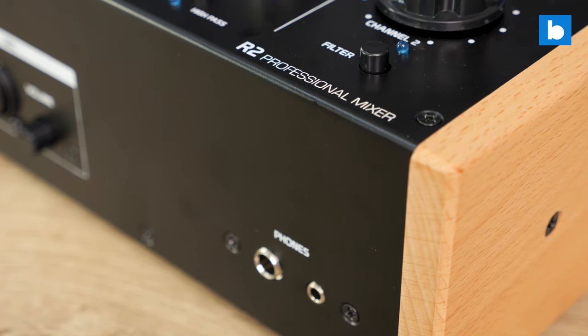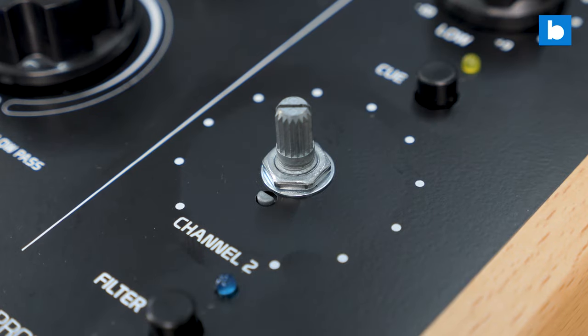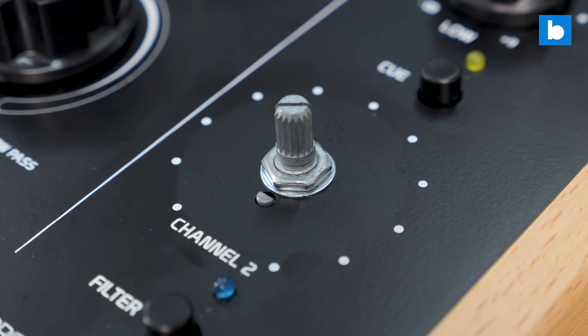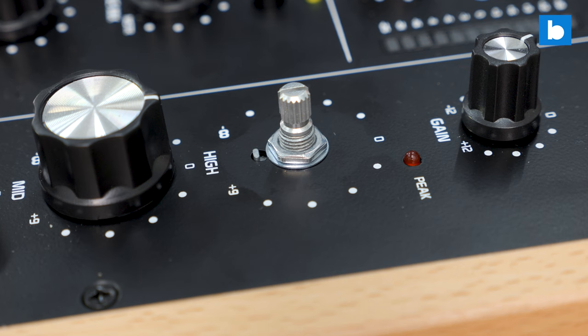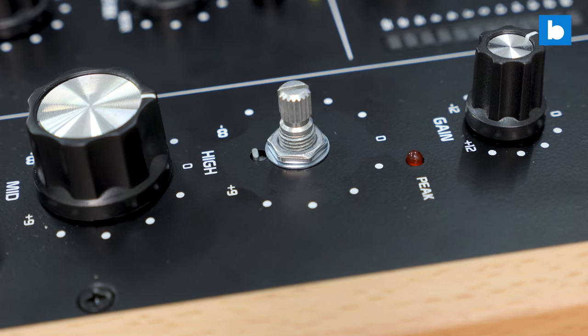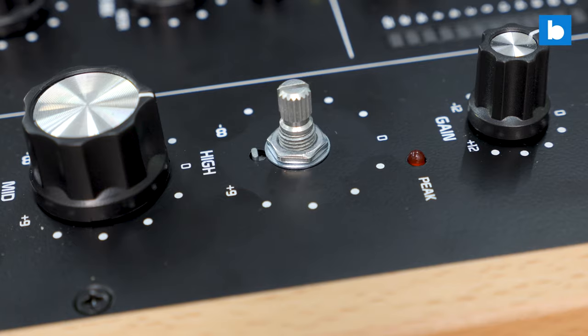It gives the R2 a really clean look. All the pots have metal shafts and are bolted to the faceplate, reinforcing that solid feel. Headliner says the R2 has genuine Alps potentiometers, although they don't specify which ones those are, but all of them feel good anyway and the main rotary pots are especially smooth.